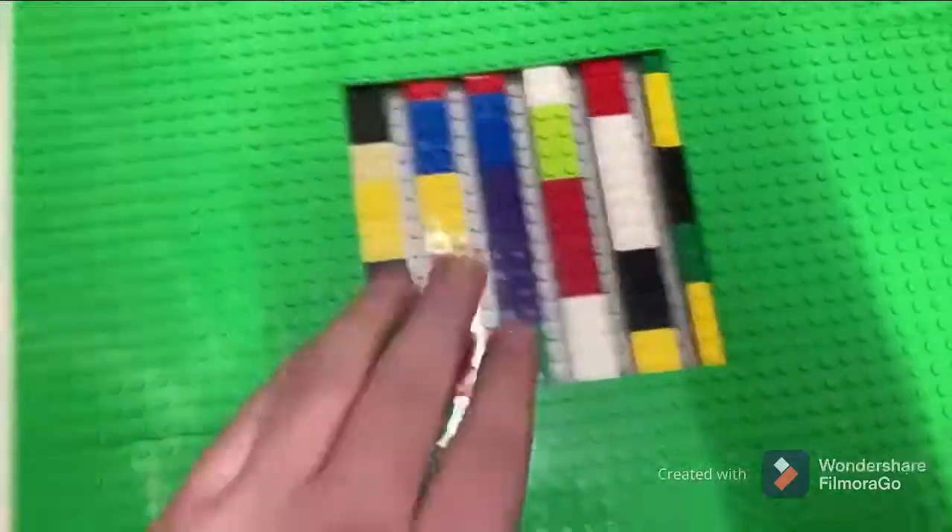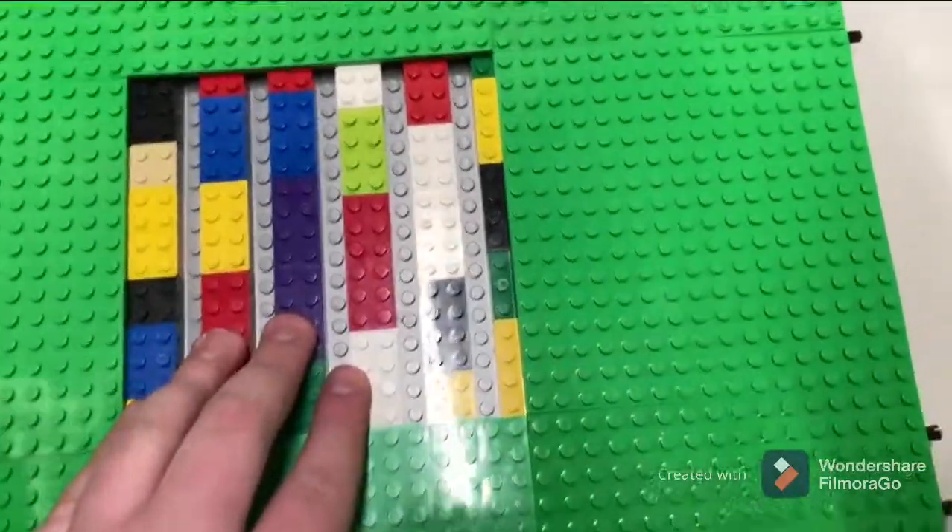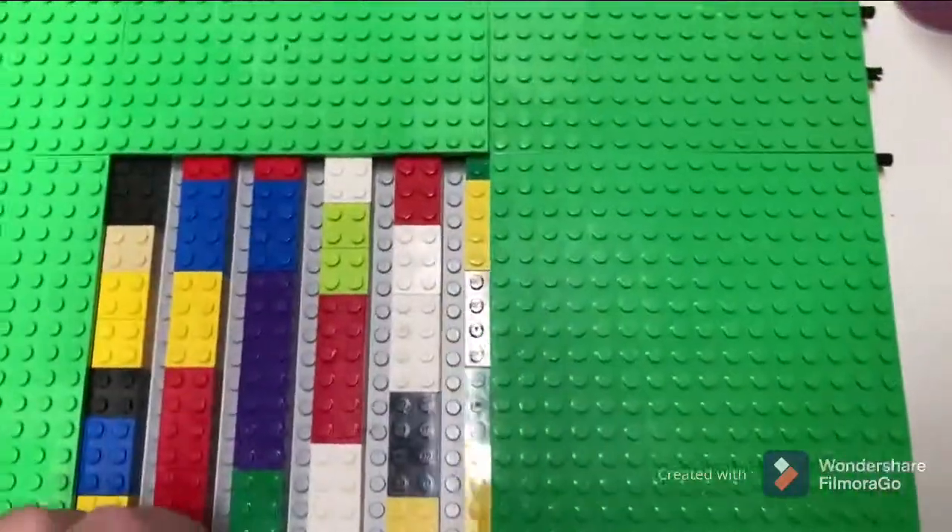Hello! As you know from the title of the video, part two of the Mac is now here. It's definitely a bit different from the techniques I used in the last part, because the spiral thing was getting weird — I kept needing to add pieces in weird spots, and it just wasn't working. So I went with a more vertical design.